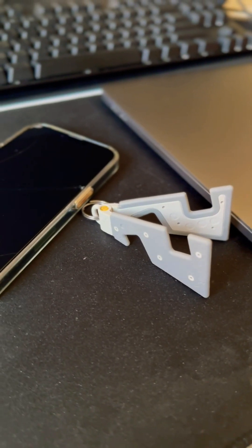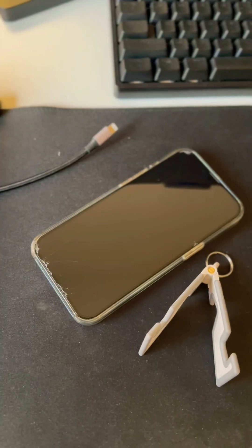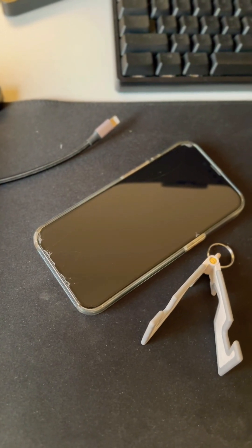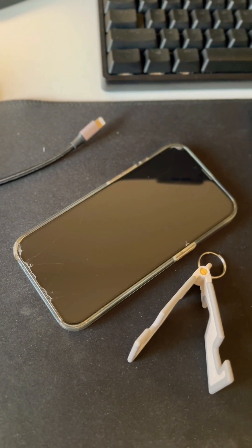All you need is a phone holder. I got mine from IKEA for less than a dollar, and your usual charging cable. Here is how you can turn your iPhone into a smart display for less.